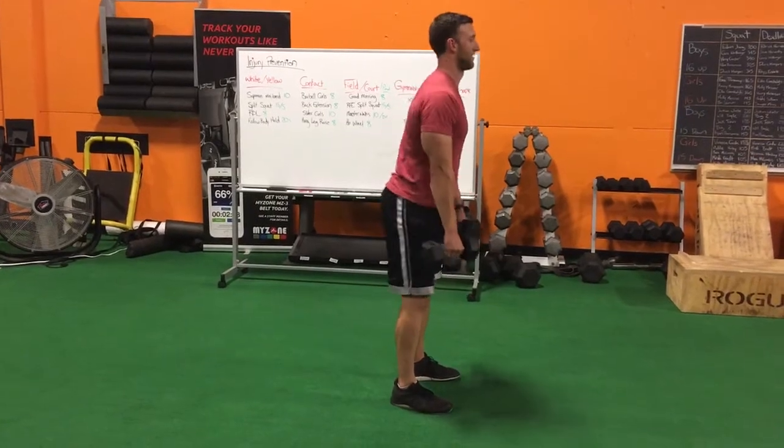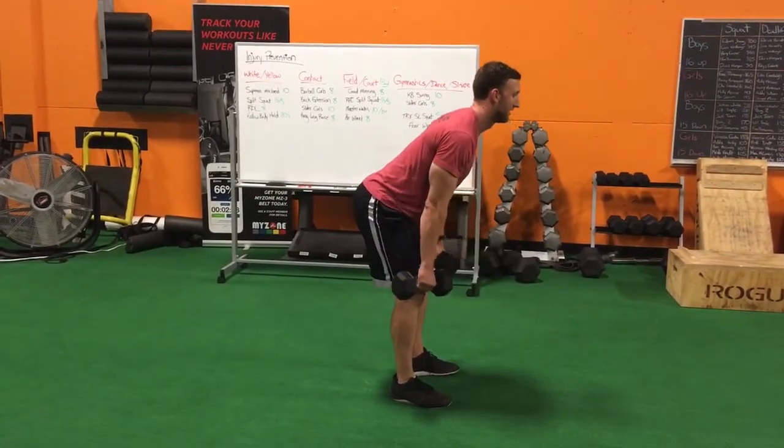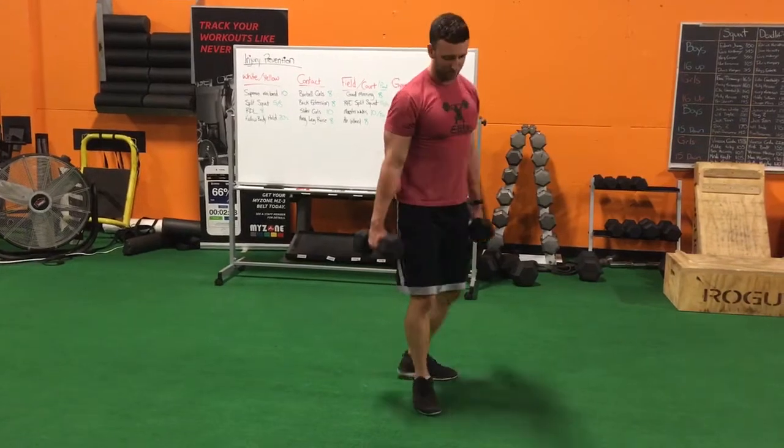The top is like this. Make sure the dumbbells don't get too far away from you — keep them right up against your legs, close to your body.